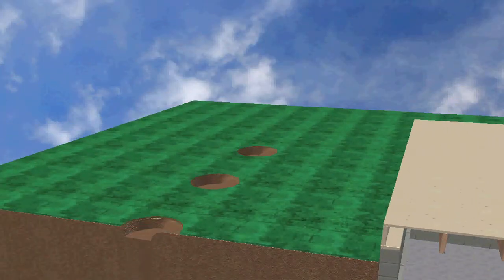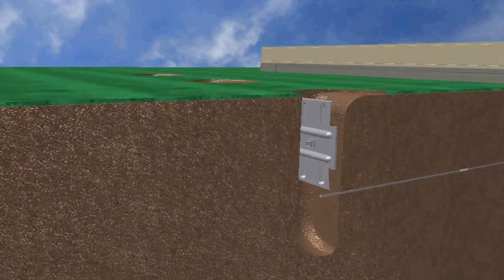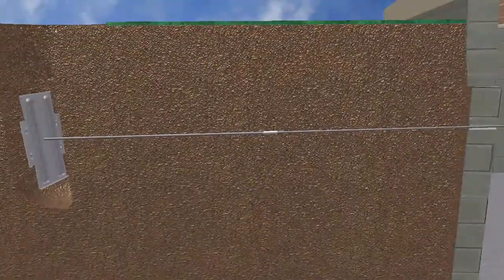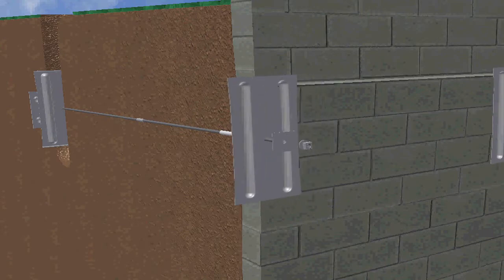Geolock is less disruptive to your foundation than other methods. Our Geolock anchor is literally a plate that is out in the ground anywhere about 12 feet away from the house. We dig a hole, we put a plate in there, we drive a rod all the way through the outside, and we plate both sides — and we can literally pull your wall back together over time.